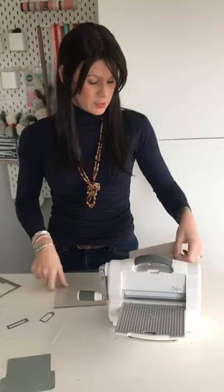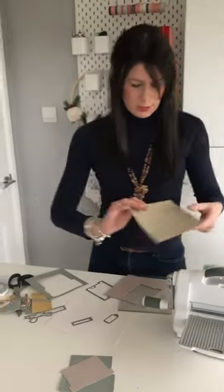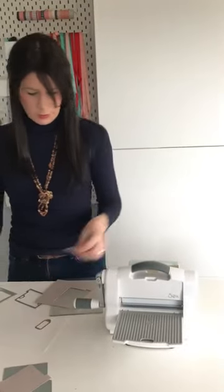And run it through. These are really quick and simple. If you've got lots of gift cards this Christmas, or you can pop money into them as well, it's a really quick and simple way to just decorate them. I'm going to choose some coordinating paper here to add the bow. I'm going to cut the bow and the string.